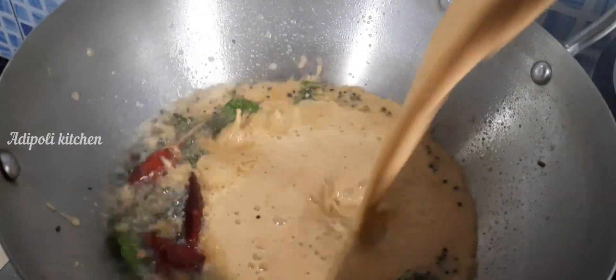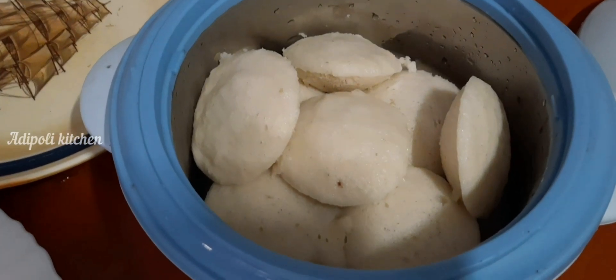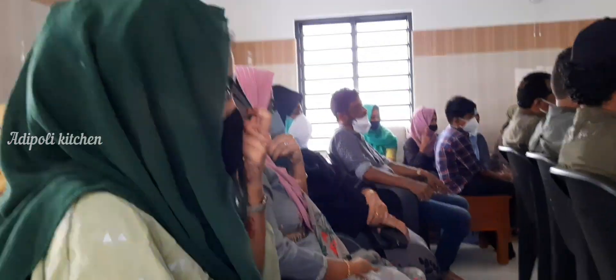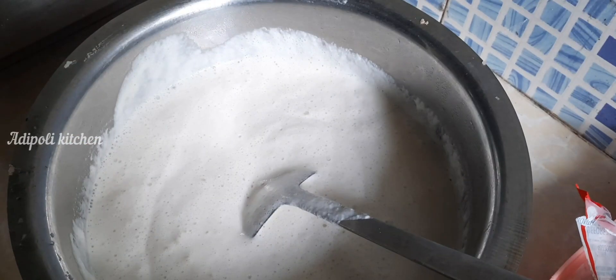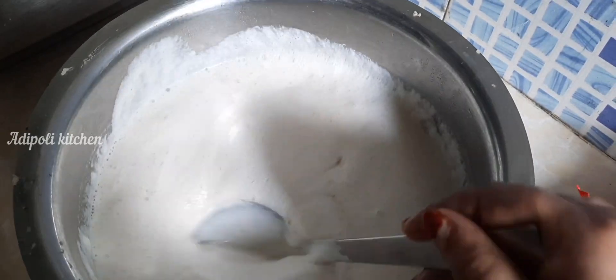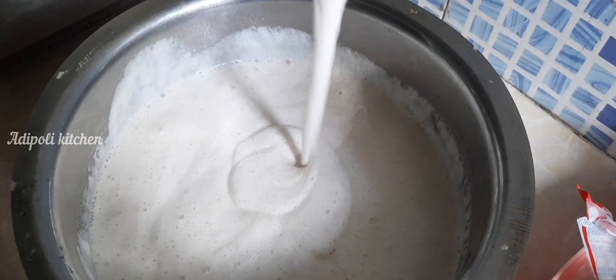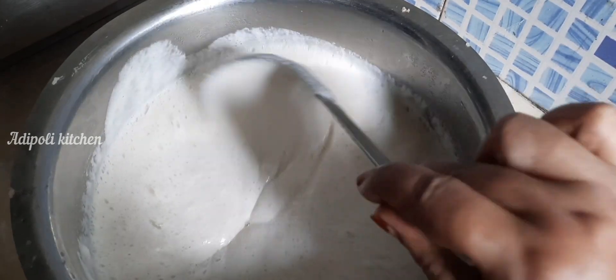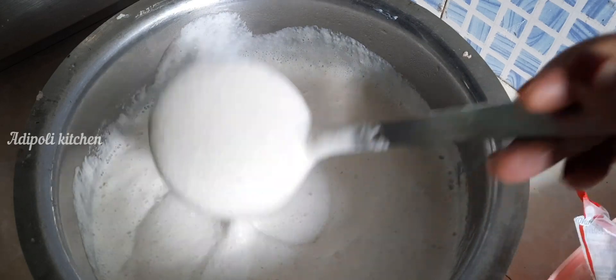Hello everyone, welcome to Wakanda. I have a little bit of a video about this. I will show you the link in the description box and comments section. This video will tell you the link to the video.